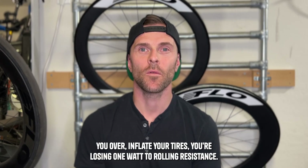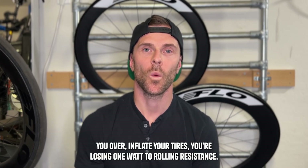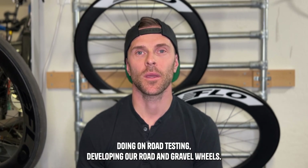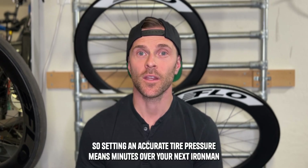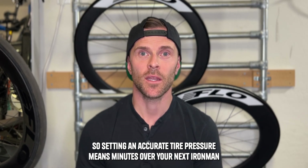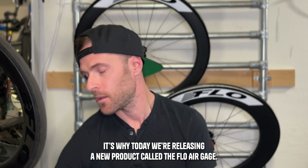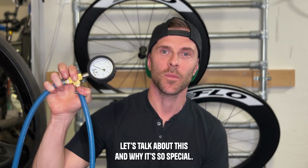Did you know that every one PSI you over-inflate your tires, you're losing one watt to rolling resistance? I learned this rule of thumb doing on-road testing developing our road and gravel wheels. Setting an accurate tire pressure means minutes over your next Ironman or Century. It's why today we're releasing a new product called the Flow Air Gauge. Let's talk about this and why it's so special.